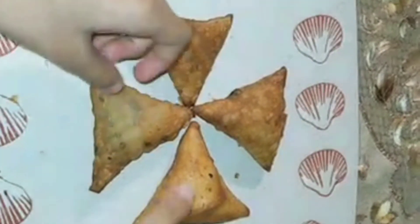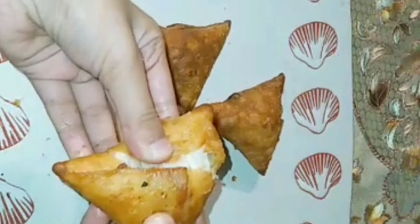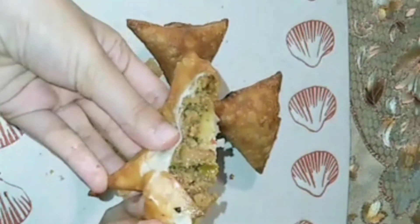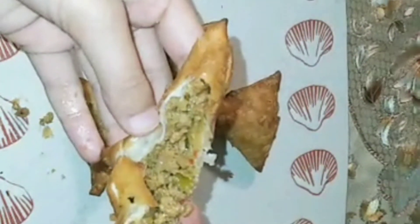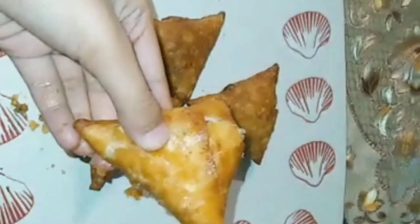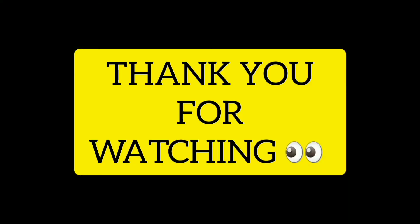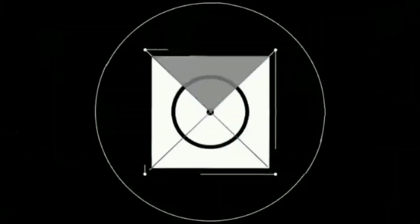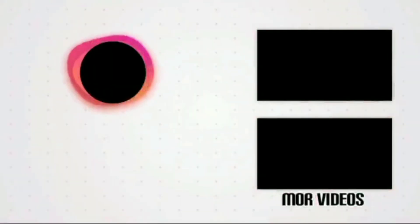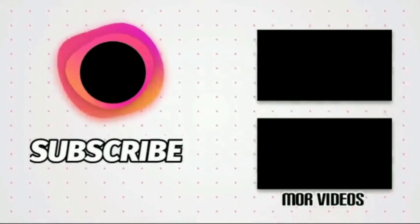I will show you more on my Instagram page — the link is in the description box. Please check it out and like, comment, and share. God bless you, that's all for today.